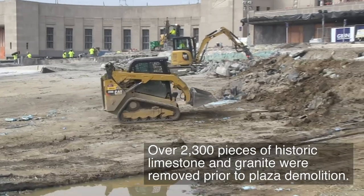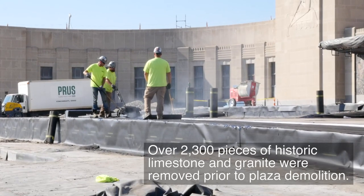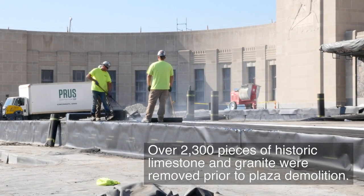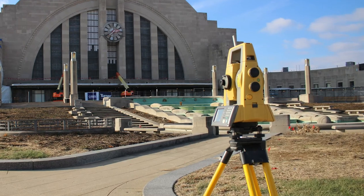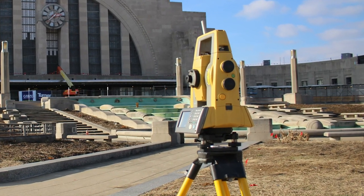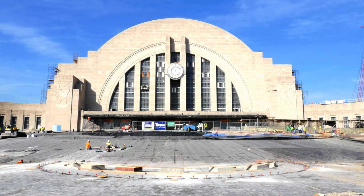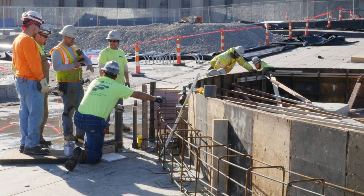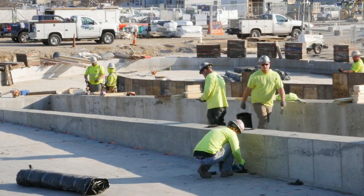The entire plaza including the fountain was removed so crews could apply waterproofing measures to the deck beneath. Prior to the plaza removal, survey crews used 3D laser scans to capture tens of thousands of measurements including dimensions and elevation, creating a precise map of the fountain. Once the entire plaza was waterproofed, crews began faithfully recreating the fountain using those digital surveys along with historic photos and original architectural drawings as a guide.